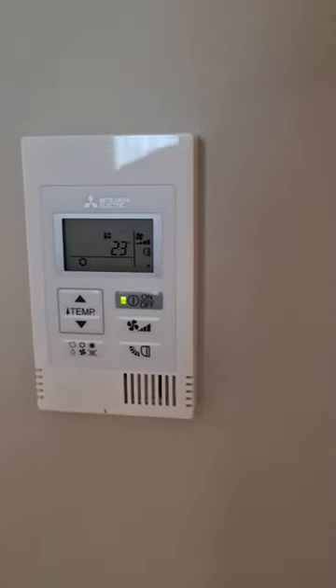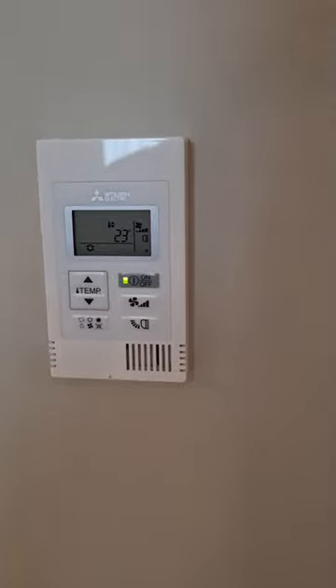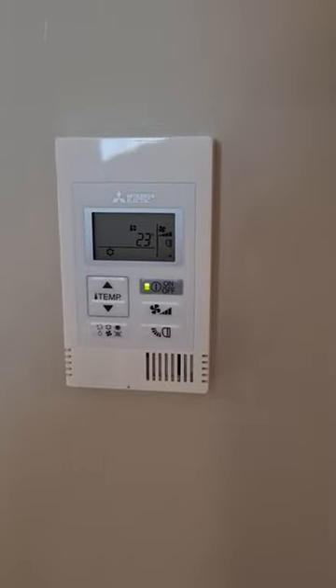We've got this Mitsubishi controller in my hotel room and it was locked so I couldn't set the temperature below 22. If you've got that problem, here's how to fix it.